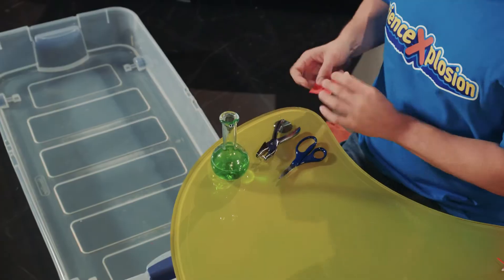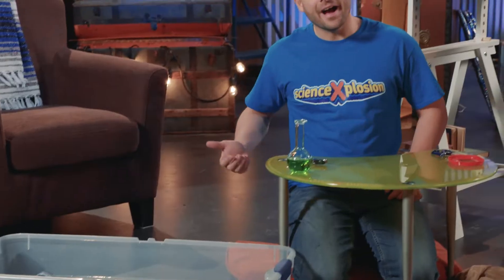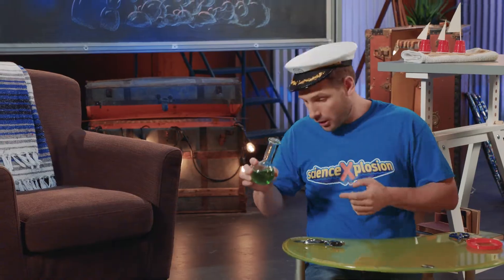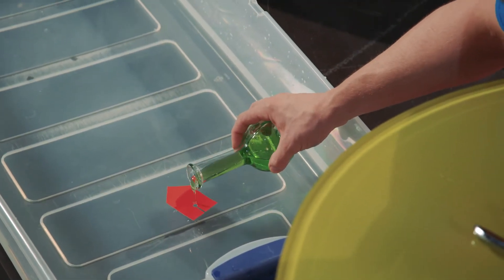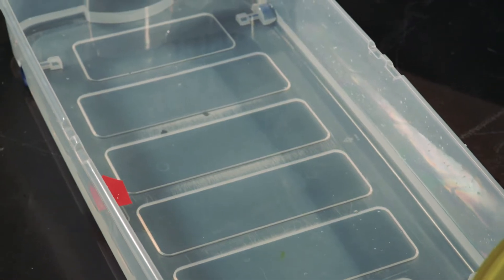Let's put your boat in the water. But before it can set sail, it needs fuel. So take the dish soap and pour just one single drop of soap in the small hole, which is our motor. Impressive, right?